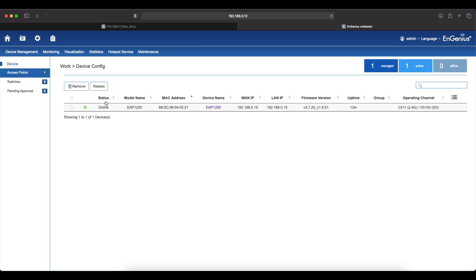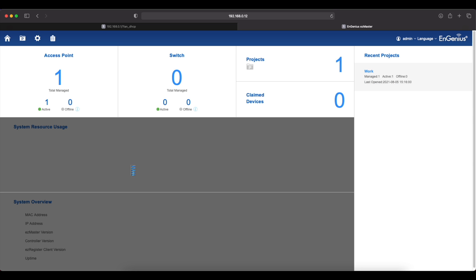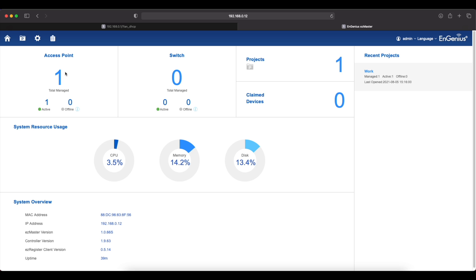The status is now online. We changed some settings. You can also change the Wi-Fi name, the access point name, and other settings. Going back to Home, you can see under Access Points we have one total managed access point, and you can see the access point name showing as active. The system resource usage is at 3.5%.